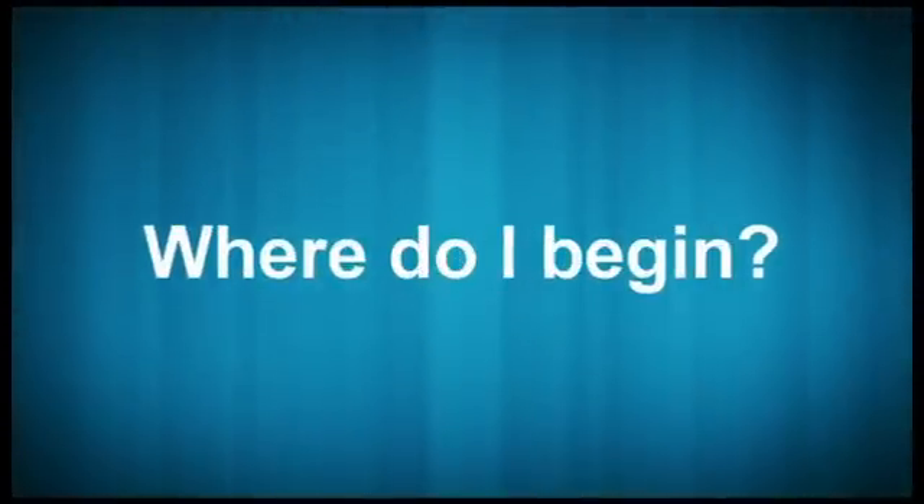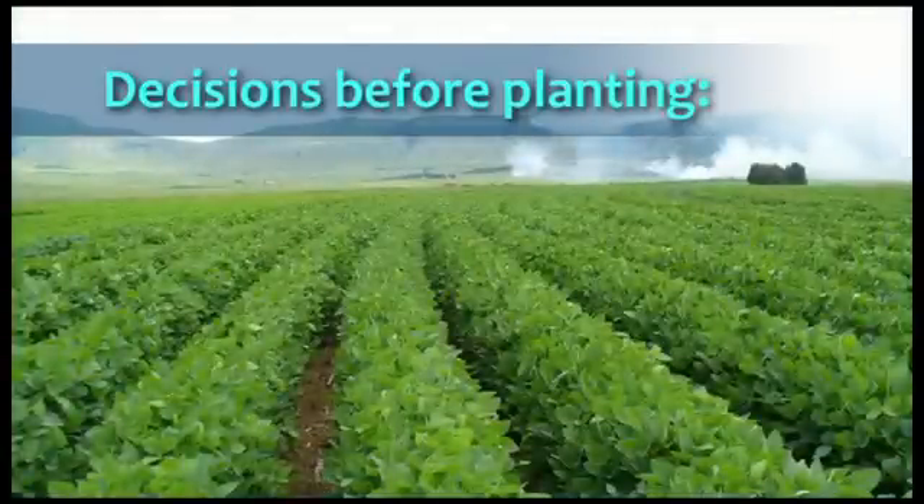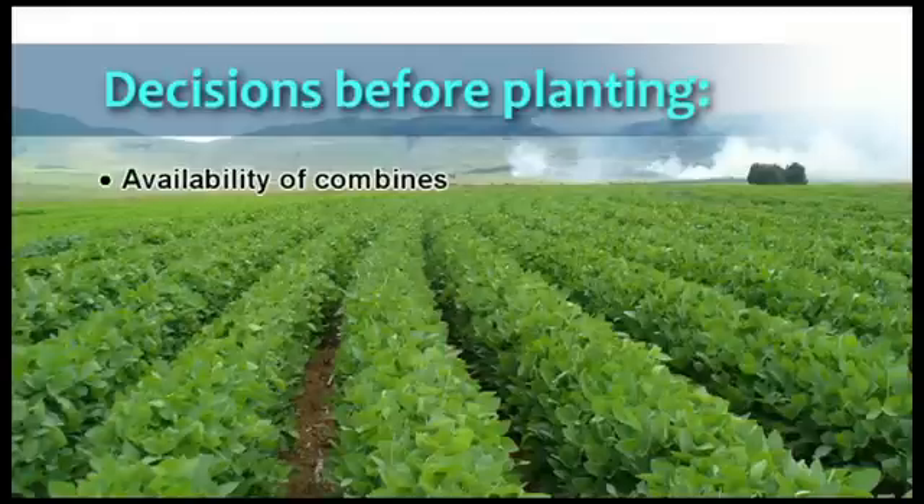So where do you start? There are some questions to be asked before planting soybeans. The most important being: do I have enough combine capacity to harvest the whole crop at the right time? Depending on climatic conditions, the capacity of a combine is between 25 and 30 hectares a day, and the plantings need to be managed efficiently to prevent the soybeans from shattering before harvesting takes place.